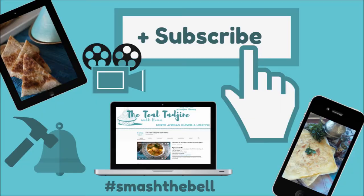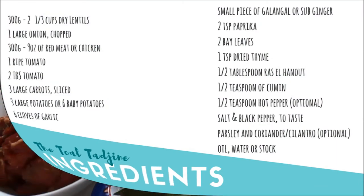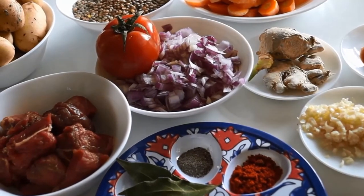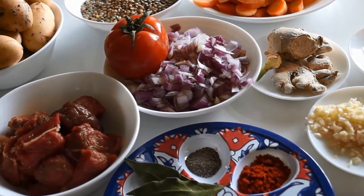Before we begin, don't forget to give this video a like and let me know what you think down below. All the ingredients are listed on the screen as well as in the description box below. Bismillah, let's go over all the ingredients that we're going to need to make our Algerian lentil soup called marcar adis.